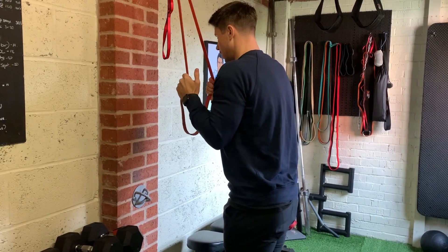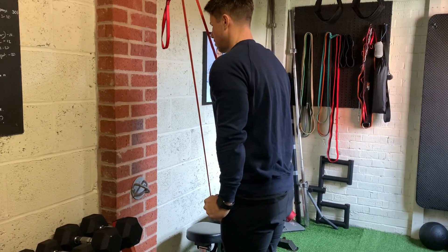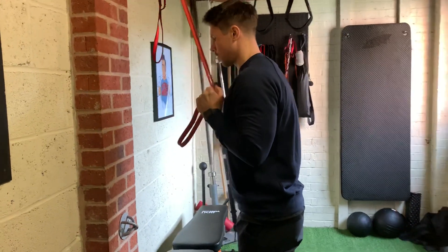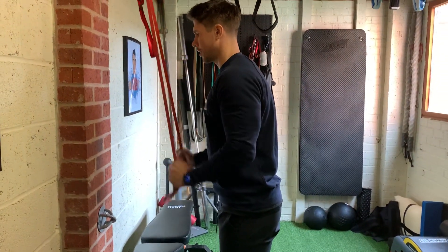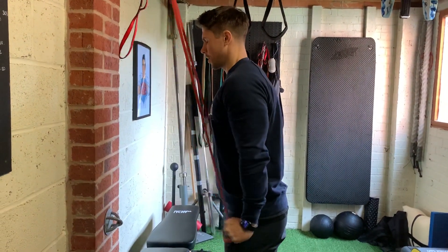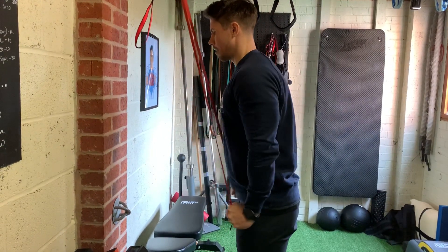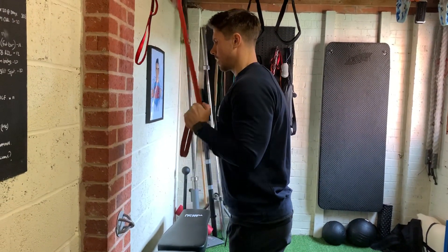Start in your position, keep your elbows stuck to your ribs, and all you're going to do is just extend your elbows all the way down to the bottom position, squeeze as hard as you can, and then control up at the top. Try not to lose any of that band tension as you come to that top position. And as mentioned, during the set you can always creep down just to make it a little bit easier — acting almost like a drop set.